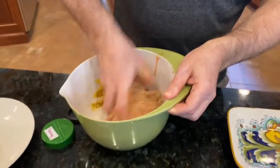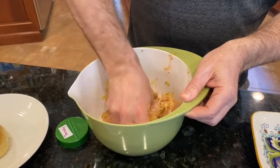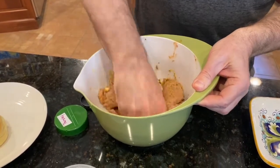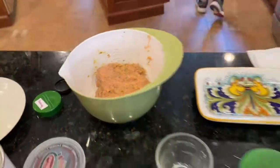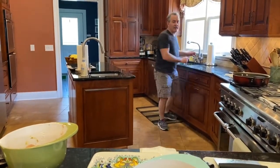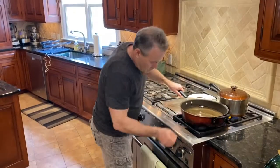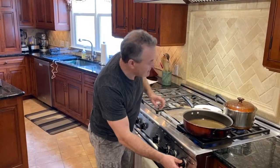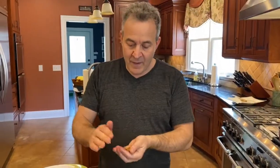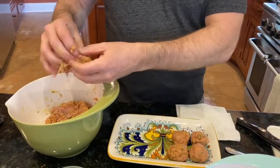I add a little more breadcrumbs because it was too loose — turkey is very soft compared to beef, so they have to be tight enough to combine. I'm going to rinse my hand because they roll better when your hand is wet. I didn't dry it on purpose. I'm going to get the heat going and start rolling — pinch off and roll. A lot of times I'll put the TV on because it's a little on the mindless, repetitive side.